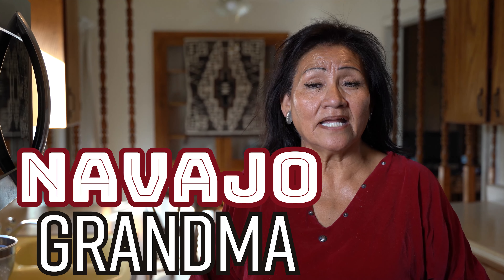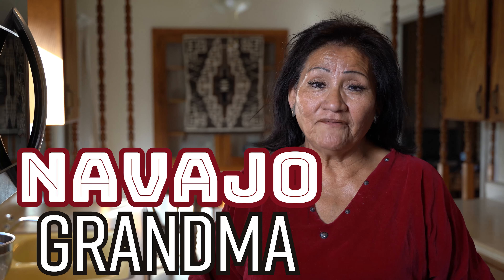I am Navajo Grandma and I welcome you to my kitchen again. Today we are going to make Spam potatoes, and using the previous fry bread dough, we are going to make Nanneskadi in a pan over the stove and we're going to make tortillas with Spam and potatoes.